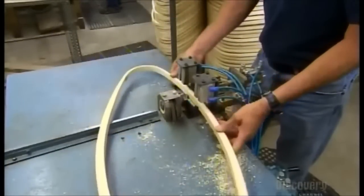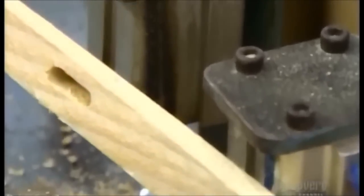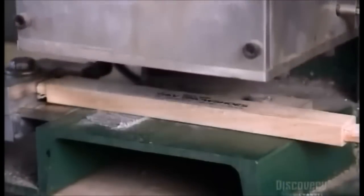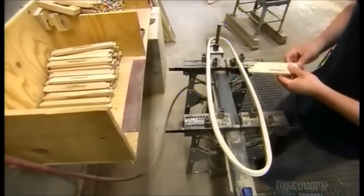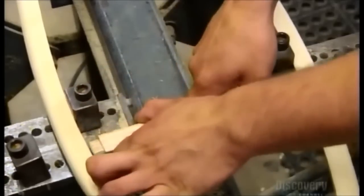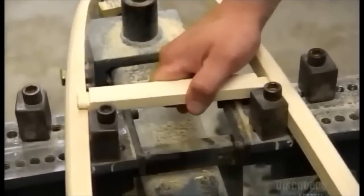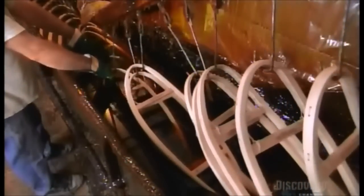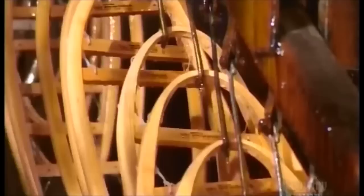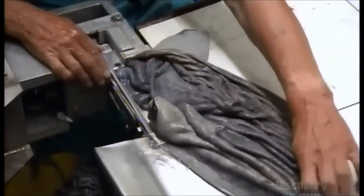They drill slots on the inside for the two permanent crossbars, while another machine stamps those bars with the company logo. It takes just a quick stretch to insert the bars — one near the toe, the other near the heel. Now the frames go for a dip in a vat of oil-based varnish to seal and waterproof the wood. Once the varnish dries, the frames are ready for lacing.